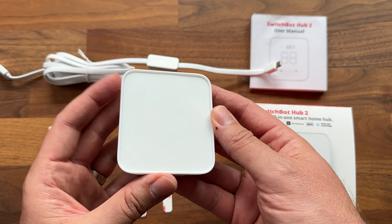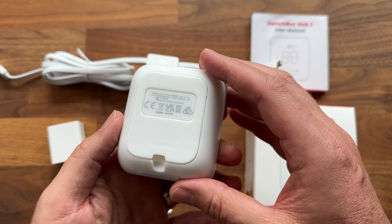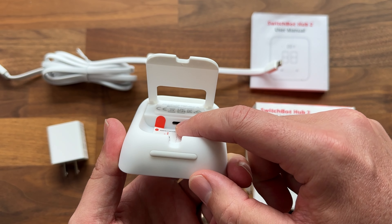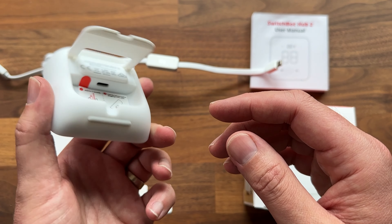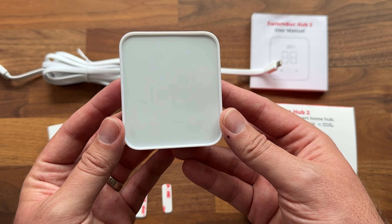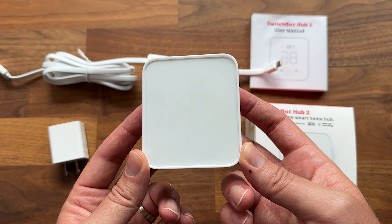Here is what the hub looks like — a nice matte white finish all around, which I really like. It has a little kickstand that you can pop out, and underneath there's a port for power. It shows you how to bend the cable so you can lay it flat and get it plugged in. There's also a nice rubber strip on the bottom so it won't slide on your tabletop.